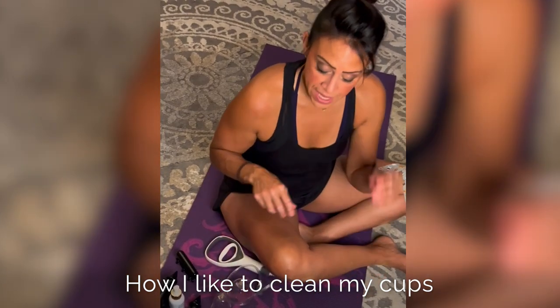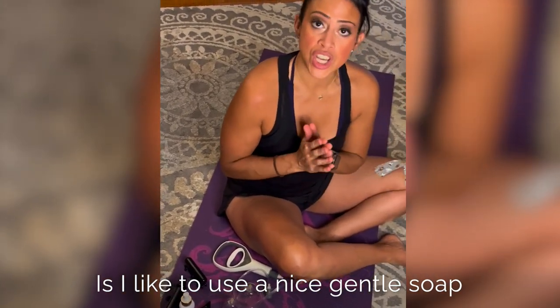How I like to clean my cups is I like to use a nice gentle soap.